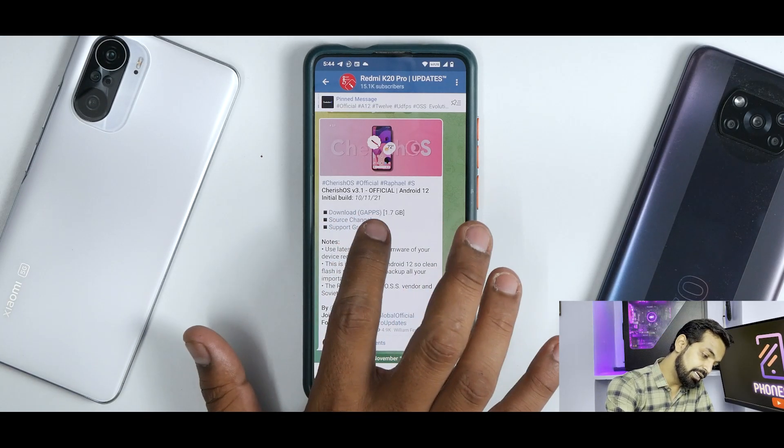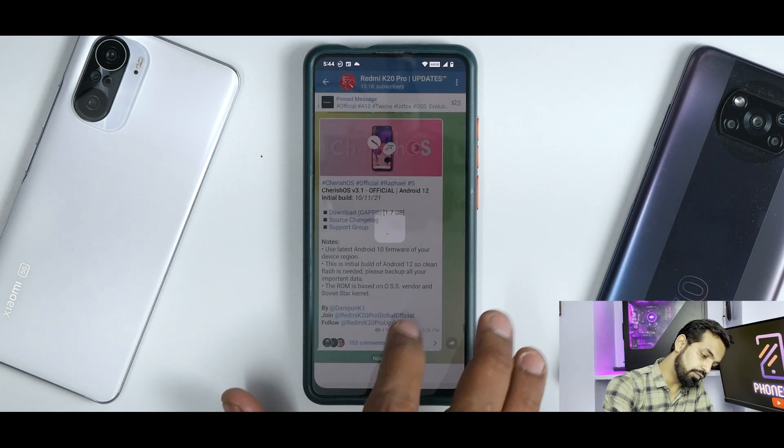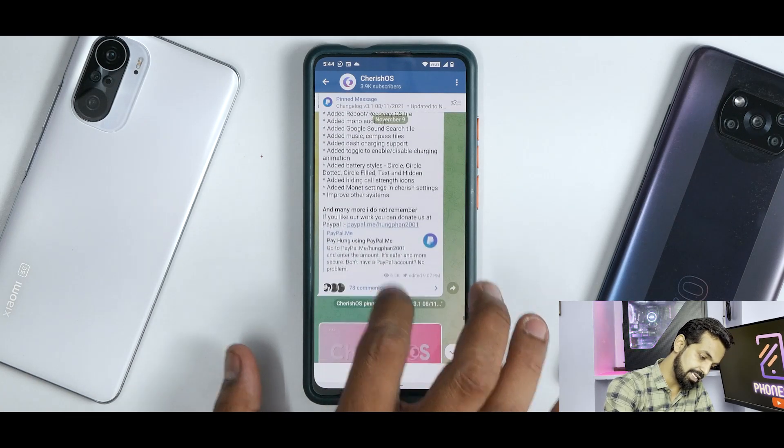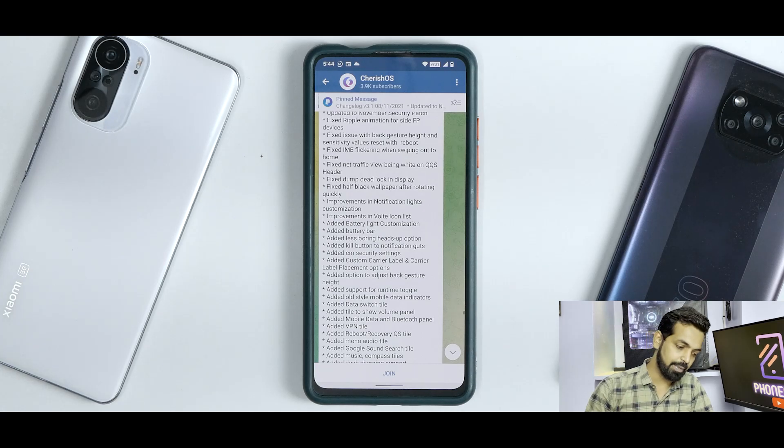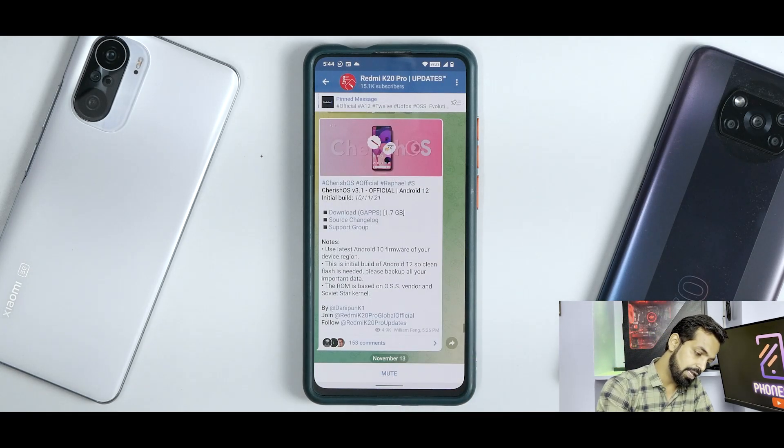It does come with GApps and has the source changelog, which will be huge. If you're really into changelogs, I would recommend you pause the video and have a look. There is a support group available as well.